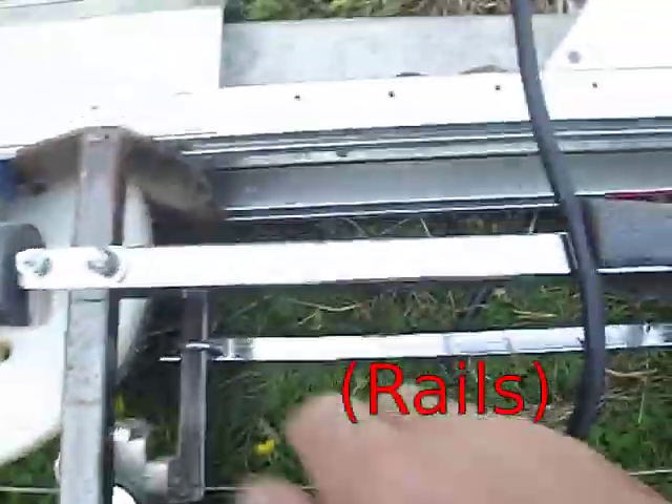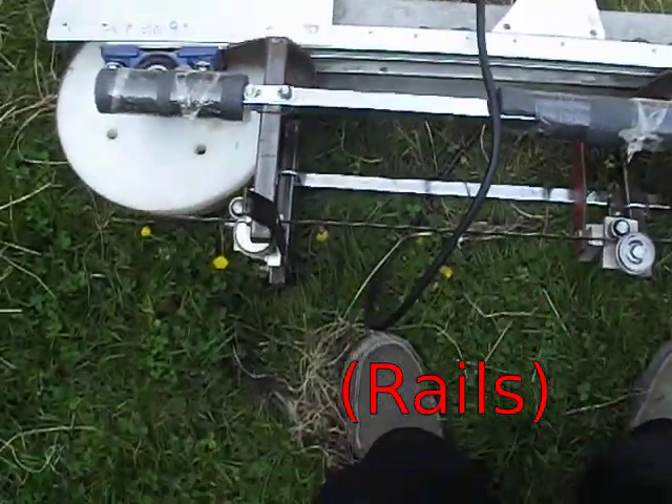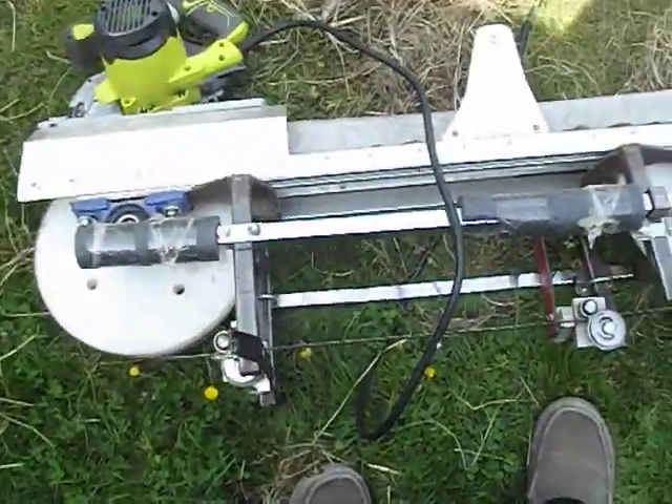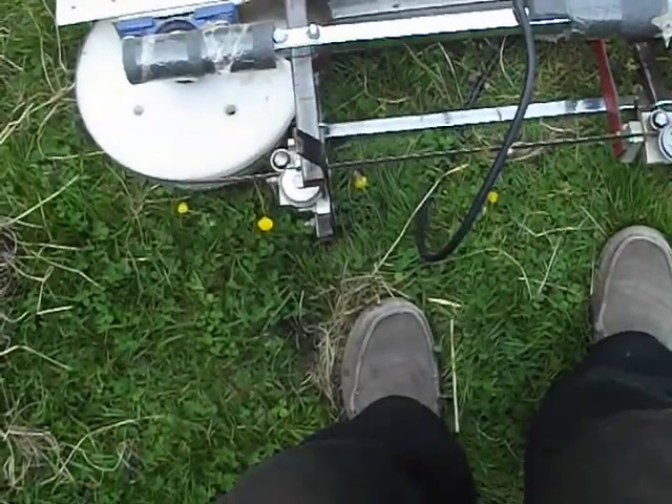Now for the guides that rest on the piece of wood, we have these. These foam things are just knee rests because I push this with my knees — it's easier than pushing it with your hands and arms.